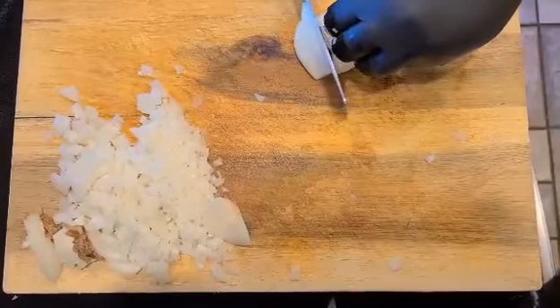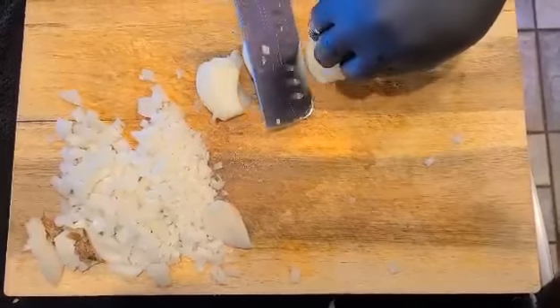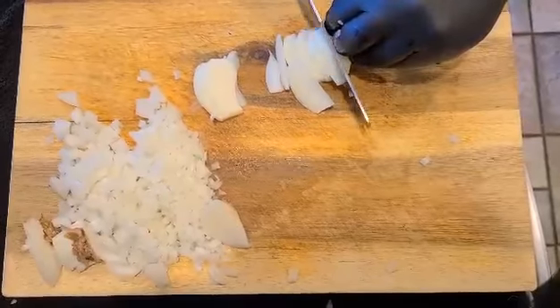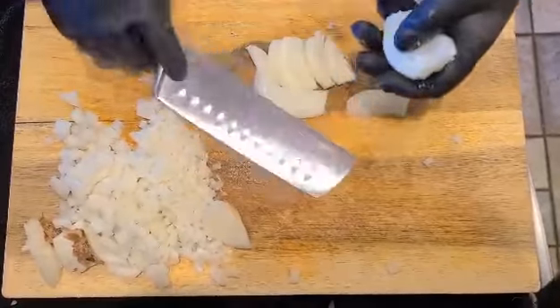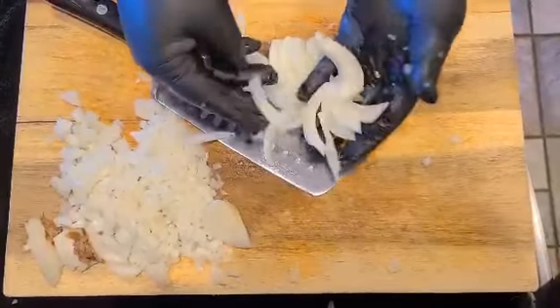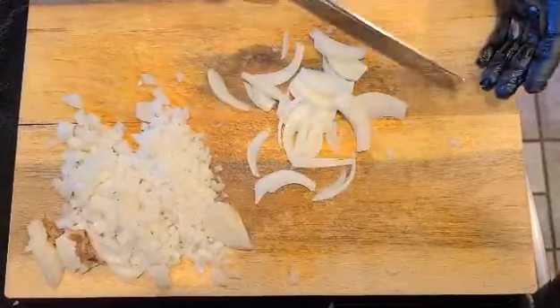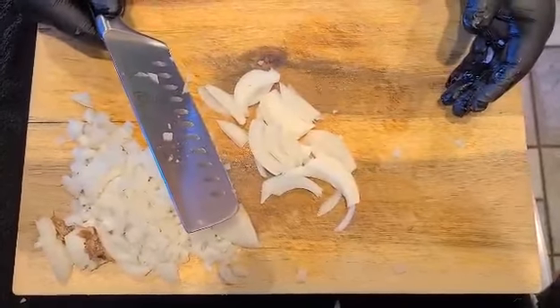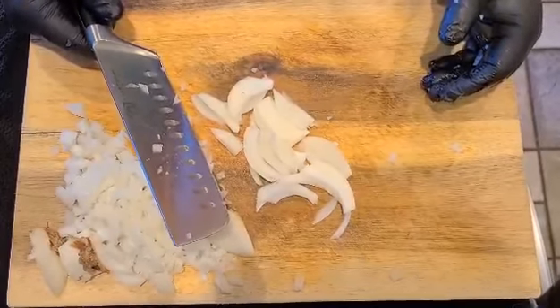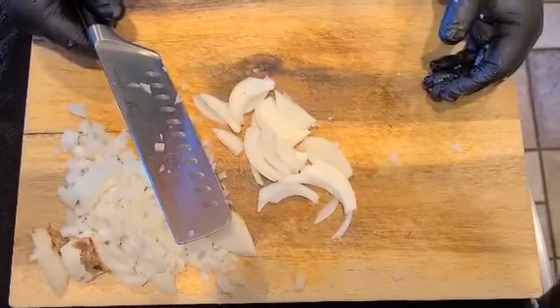We start almost parallel to the cutting board and make cuts counterclockwise, all the way up around the onion. Flip it over and do the exact same thing all the way up through the onion. That gives us these nice even cuts — the old mayonnaise cut. And we did all this with no tears!